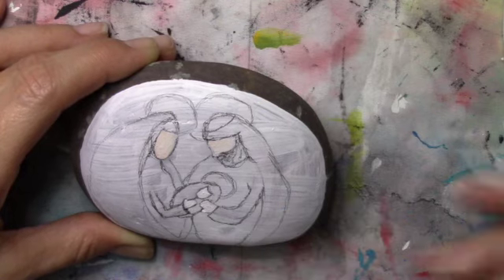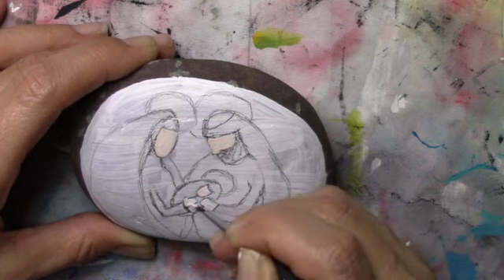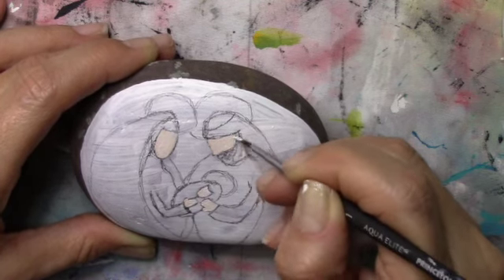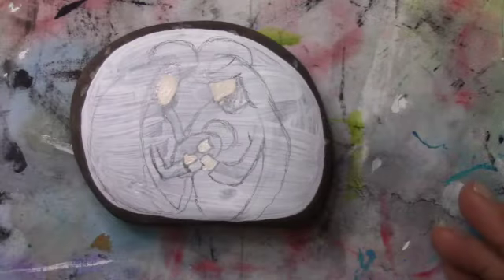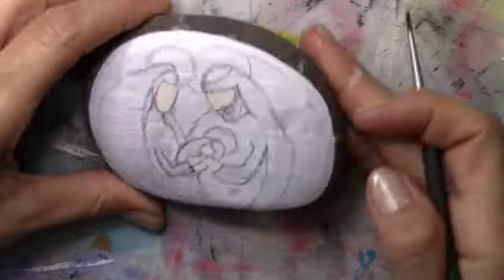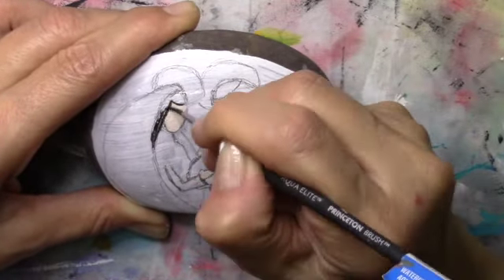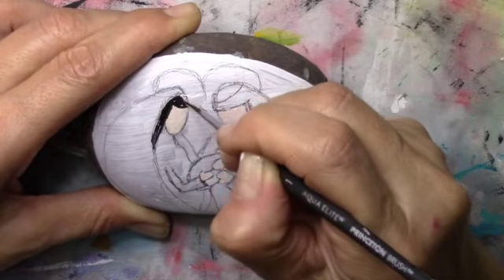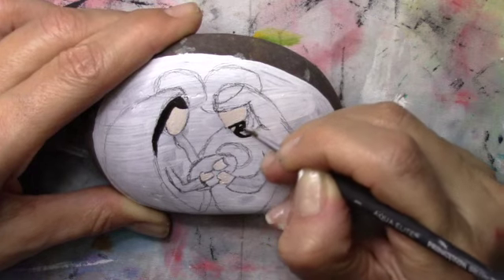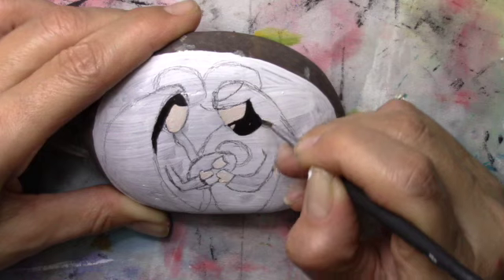I started off with a white base gesso to set the color of the background. Afterwards I just sketched it out with a pencil lightly and now I'm starting to add the acrylic paint. I started putting in the faces with a cream color to make them nice and soft, and now with the liner brush I'm adding dimension to the hair and beard and starting to fill it out and take shape.